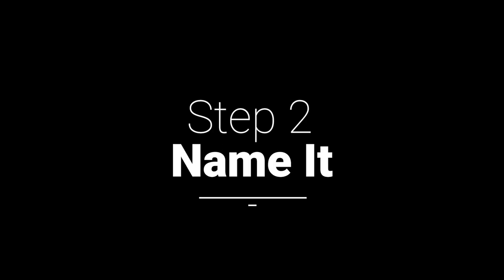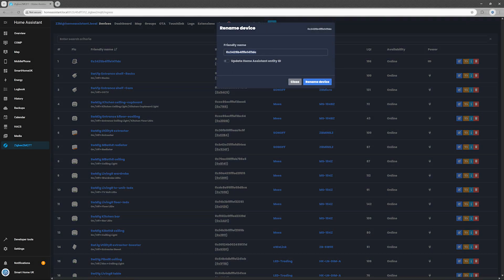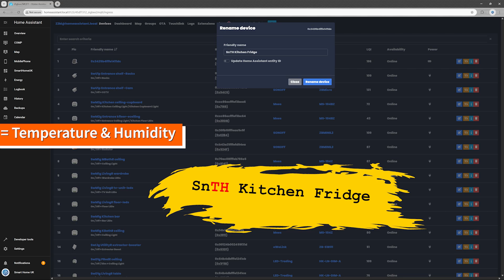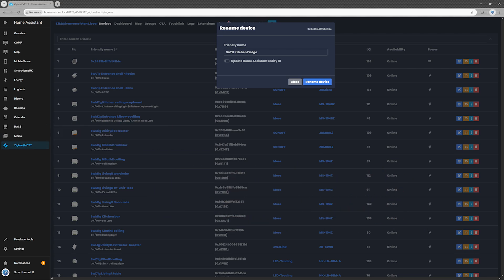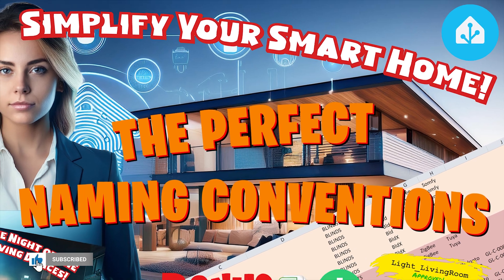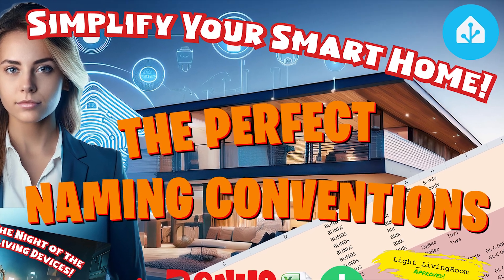Step 2: Name it. Unless you're into deciphering long ZigBee IDs, go ahead and rename the sensor in the Zigbee2MQTT interface. I named mine SNTH-kitchen-fridge. The code breaks down like this: SN for sensor, TH for temperature and humidity, kitchen for where it lives, fridge for where it's stuck. Before hitting that rename device button, make sure to enable 'Update Home Assistant Entity ID', unless you fancy playing hide and seek with your smart devices later. Check out my video 'The Perfect Naming Conventions: Simplify your smart home' — links in the top right corner or down in the description below.